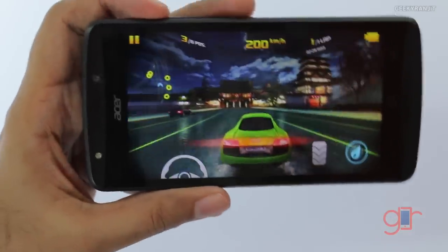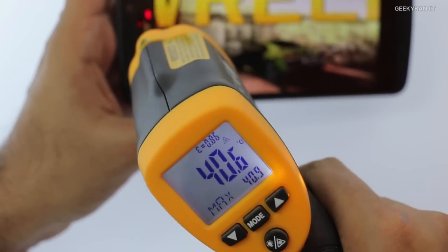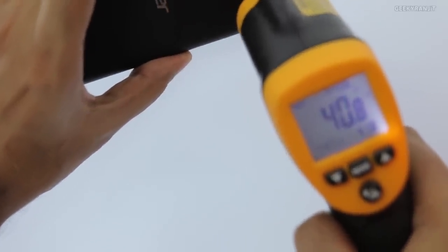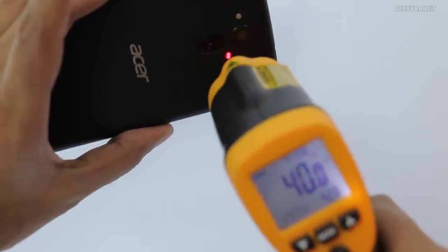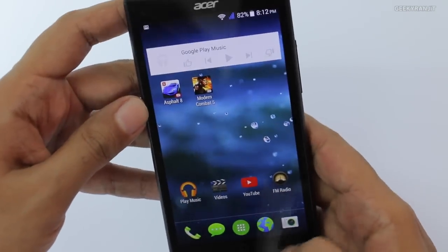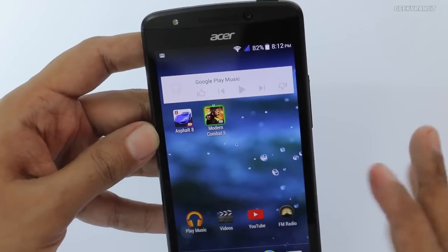It's been over 12 minutes of gaming so let's check the temperature. As you can see it's becoming a little hot — around 41 degrees Celsius on the front and about 42 degrees on the back. So yes, it is getting a little bit hot but not very hot. Let's get out of this and try Modern Combat 5.